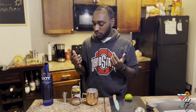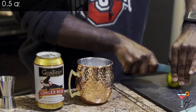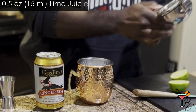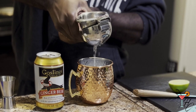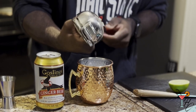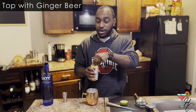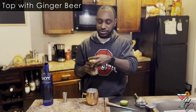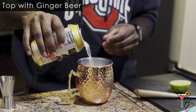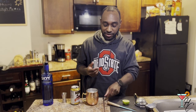After you have your vodka in your mug, you then want to slice half of a lime to get half an ounce of lime juice. After your half ounce of lime juice, you want to then top the rest of the mug off with ginger beer. You do want to specifically use ginger beer — ginger ale will not work in this scenario, as the tastes are very different.